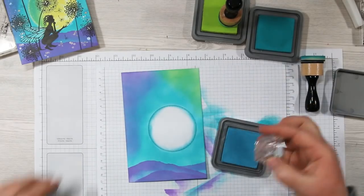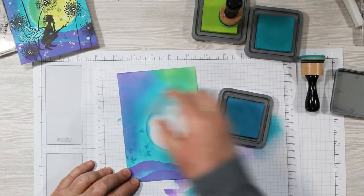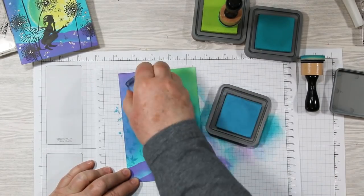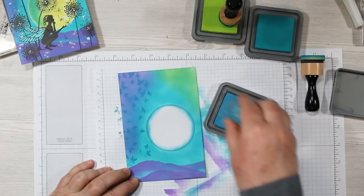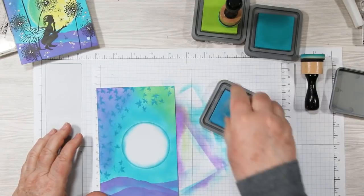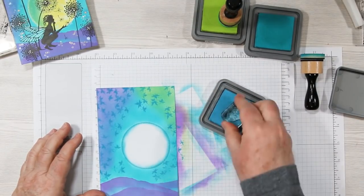Next I'm adding a little background noise. I've got that little ivy stamp and I'm using the Broken China ink, randomly stamping all over the background. Notice I'm twisting my stamps so they're not all in the same direction — otherwise they look exactly the same. Just work your way around the card.